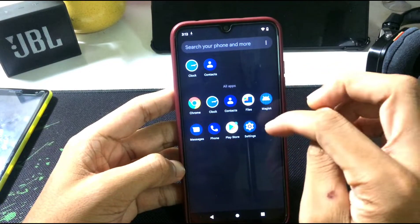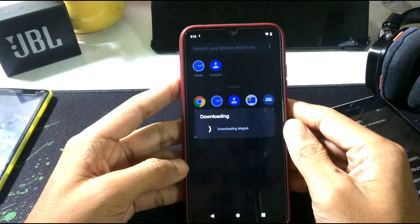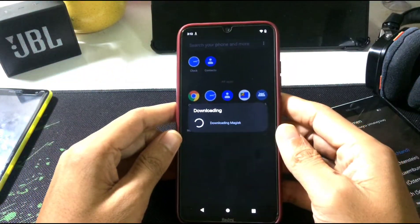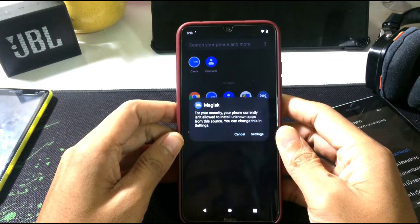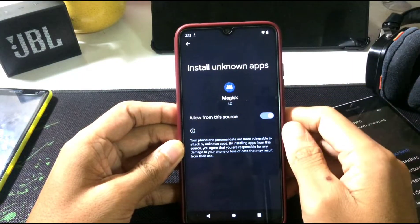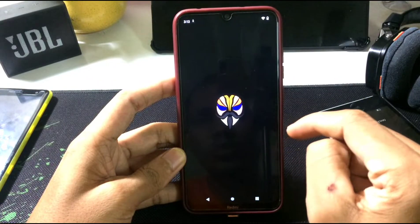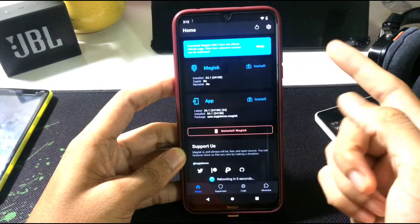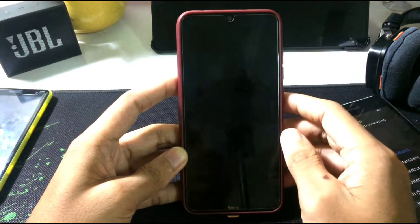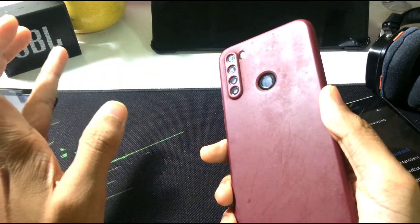I've also installed Magisk here to restore all my apps. Before I flash any ROM, I back up all my apps and app data because it saves a lot of time and bandwidth — it's really hard to log in to every account again and again. Android 13 also supports Magisk; as you can see it's rebooting the device. This Magisk version is 24.1 and it's working on Android 13 Tiramisu.